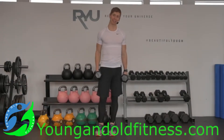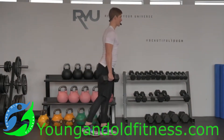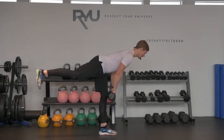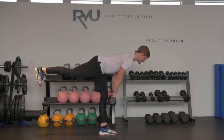It's called a dumbbell one-leg deadlift and it's a challenge for your balance for sure. What I'm going to do is plant my left foot and then take my two dumbbells and just slide them down my left thigh. As I do that, notice my right leg — very straight — comes out behind me. It's sort of like a teeter-totter.